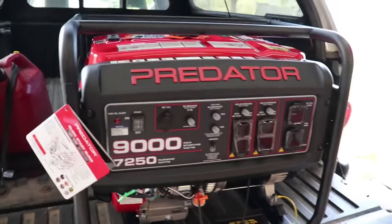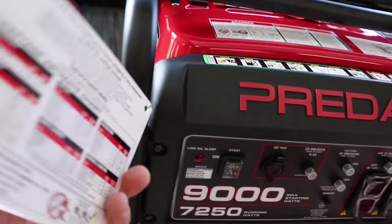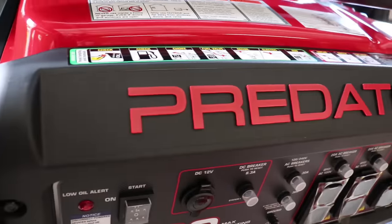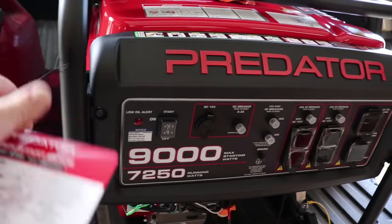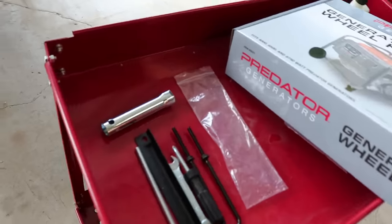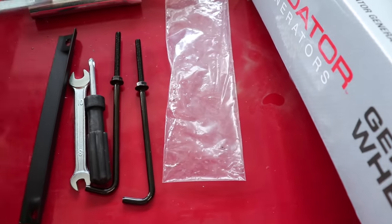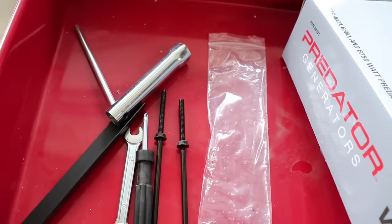Well, there it is all unboxed. It has a quick start reference guide, and what I like about it is it gives you estimated wattage for lights, dryers, refrigerators, and all that stuff — a good starting reference for what you can run with this. It comes with these tools: a 10mm wrench, a Phillips head wrench, and some hardware for your battery tie-down, plus another wrench I'll figure out in a minute.